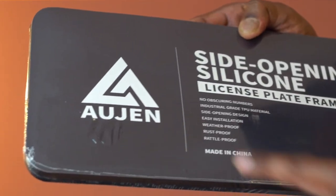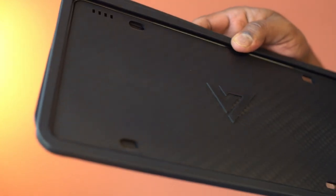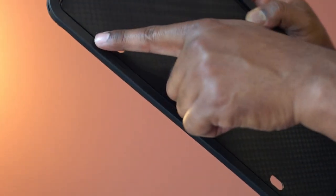This is a pack of license plate frames from Aujan. This comes in a set of two. The design looks compact and the material is silicone.